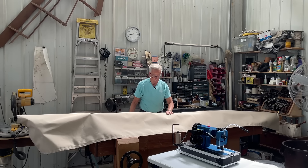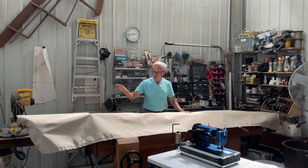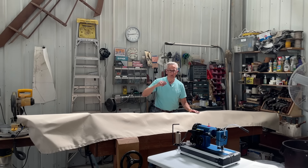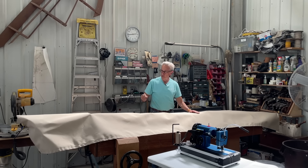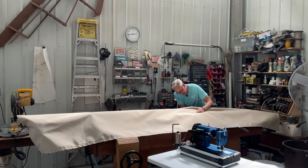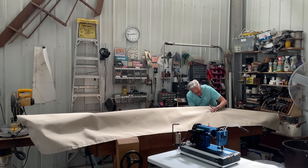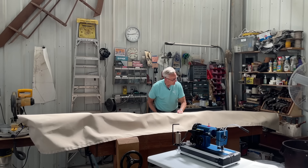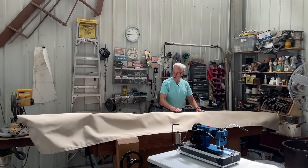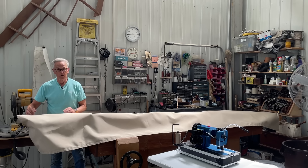I've got the sail all laid out on the gaff and main boom and I can see that the length is proper. I clamped it a little bit on the front where the mast will be so I can figure out how to taper that. I also wanted to make sure these gaff bridles come through where they match up with the marks I made, and it looks like they do. I'm going to take it back off and cut my lazy jack slots and also figure out the front here around the mast.